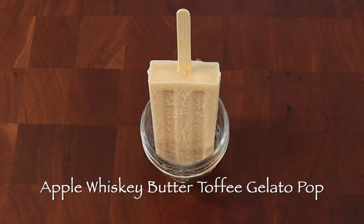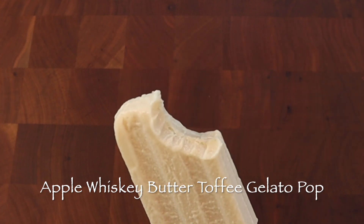Apple whiskey butter toffee gelato pops taste like apple pie but with the soft frozen texture of a fudgicle. To make three: